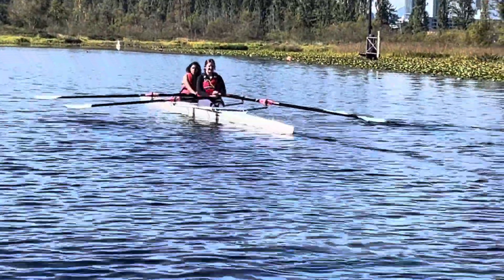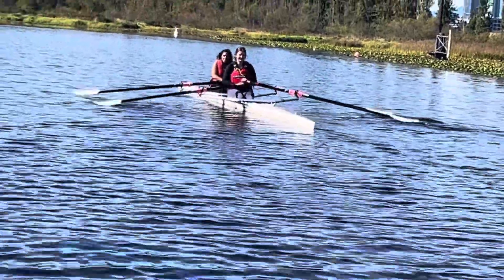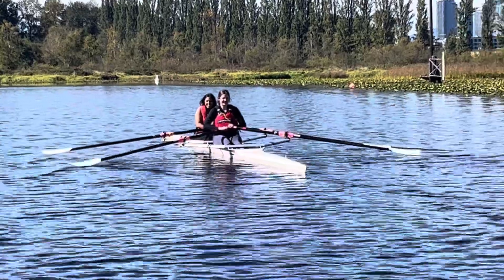Okay, so Ava and Angela, this is your first time in a double together, and we've just done some work with you all rowing by yourselves, and now you're rowing with arms and back only rowing.